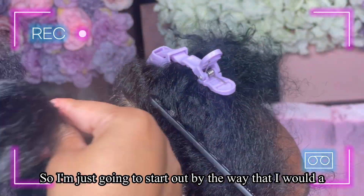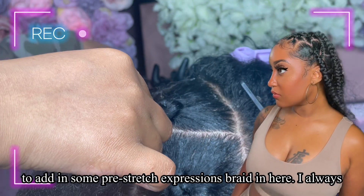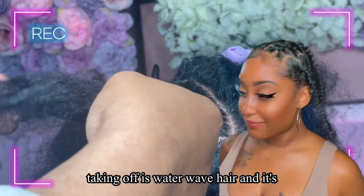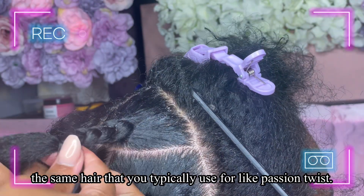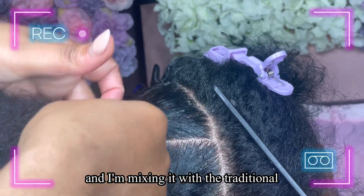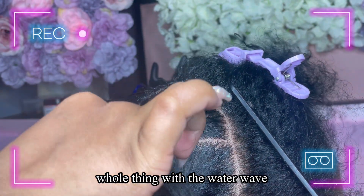I'm going to start out the same way I would a traditional knotless braid and add in some Free Stretch Expression braiding hair — always 52 inches or less, because 72 inches tangles horrifically. The curly pieces I'm taking off are water wave hair, the same kind used for passion twists. It's more expensive, so I'm mixing it piece by piece with traditional braiding hair for added texture.